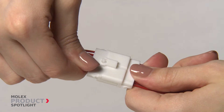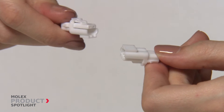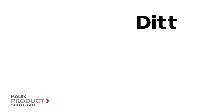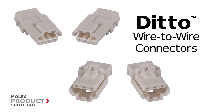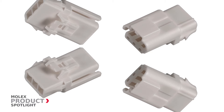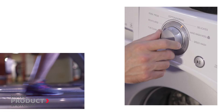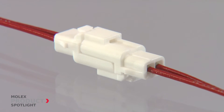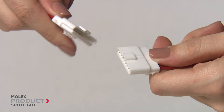You need a system built on reliability — a system that streamlines your production and saves you money. The Molex Ditto wire-to-wire connectors with positive lock give you a cost-saving connector that is built for rugged environments, ideal for the home appliance, solid-state lighting, and two and three-wheel vehicle markets.